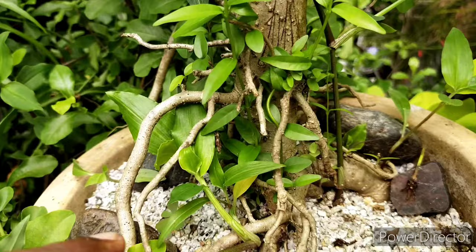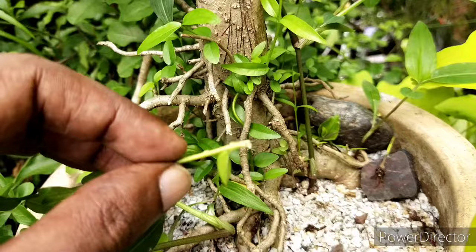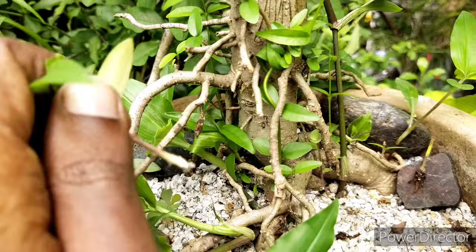After a few months this is how it appears, and one of my tips is that on the root area you will see a lot of small saplings and young shoots appearing. Normally what I'll do is just pinch off everything and keep the trunk empty.